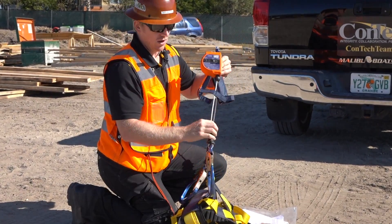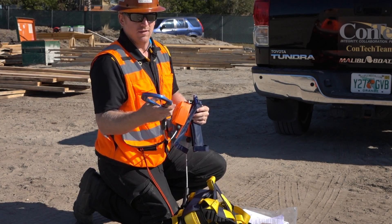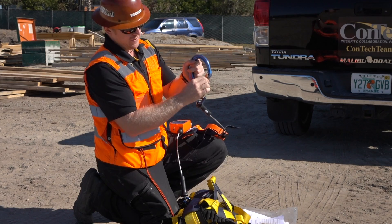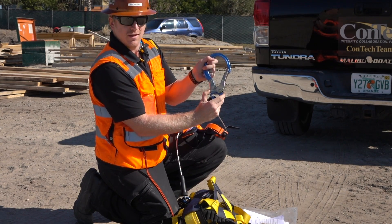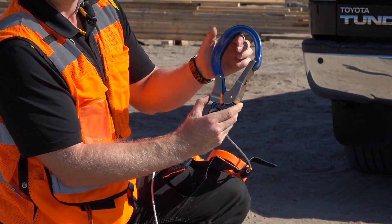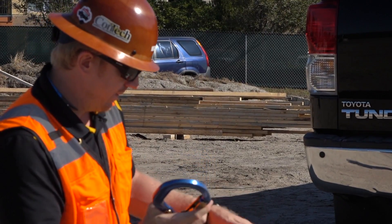Always inspect it prior to use. Make sure that the dual locking mechanisms are functioning properly. If you can open this gate without engaging the secondary locking device, it's no good. Get it out of service, tag it, let your superintendent know, and we'll get the right one out.